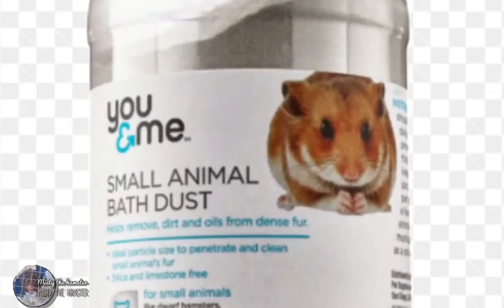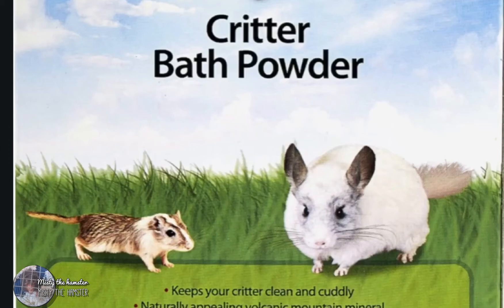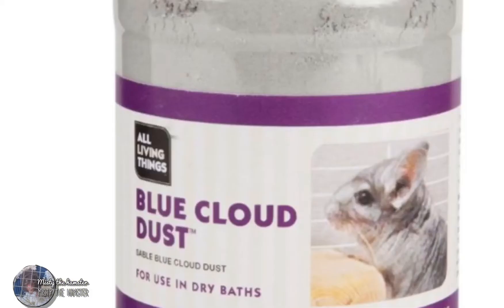Today's video is about hamster sand baths. The only safe way to bathe your hamster is to use sand. A lot of people will use dust or powder, but I would recommend staying away from it because it can get in your hamster's eyes, or your hamster could inhale it and have lung problems.